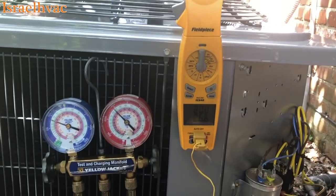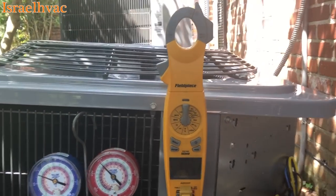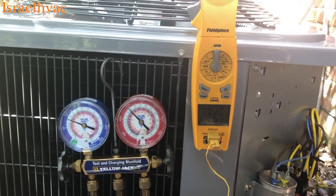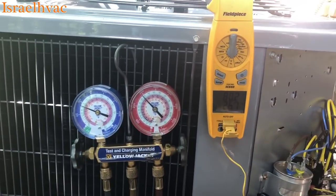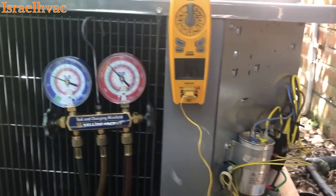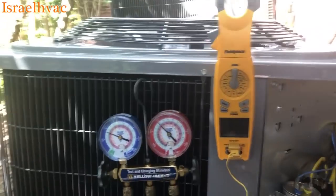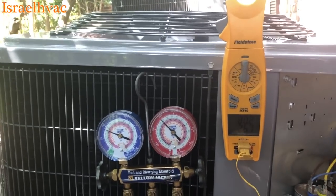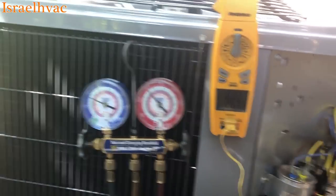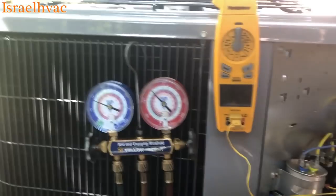All right, guys. A little quick video here on how I learned how to check superheat. I left my S-Mans at home — I took them out of the truck because the batteries were dead. I changed out the batteries and I like to clean them, clean the screen and everything. I left them in the house, forgot to put them back in the truck.